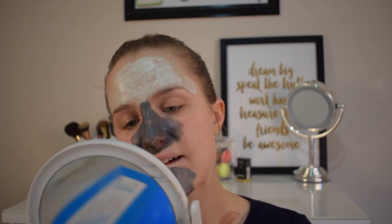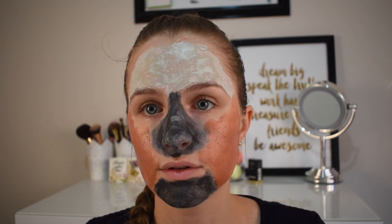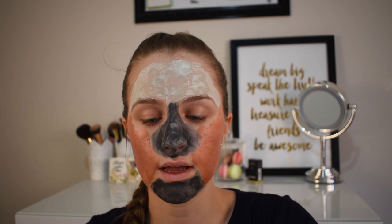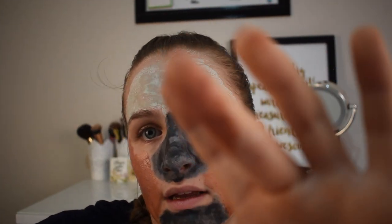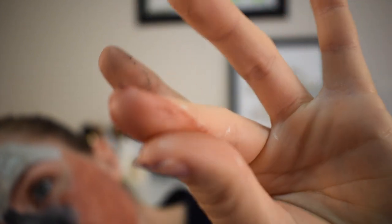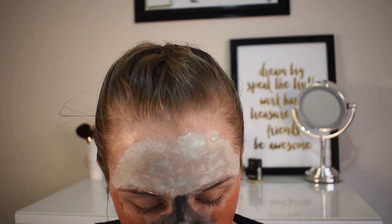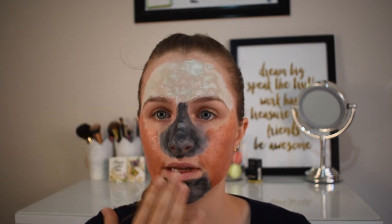I've just finished putting on the algae one. The formula is a lot thicker and a lot more gritty. In my hand it's a bit more creamy now, but it's really quite gritty. Don't mind how gross my hands look — that's just from all the face masks. It says 10 to 15 minutes, and I'm probably going to leave it for 10 just because of how long it's taken me to put these on.